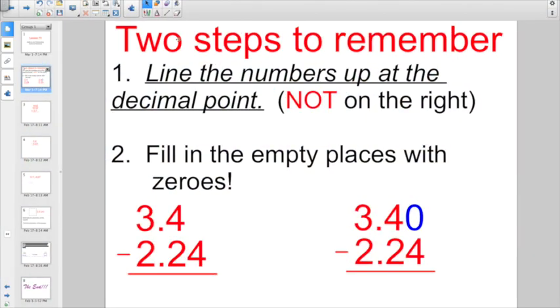There are basically only two steps to remember. Number one, and this is the most important: line the numbers up at the decimal point when you add and subtract. You don't line them up on the right. If you're going to subtract 3 and 4 tenths minus 2 and 24 hundredths, you don't want them lined up on the right. You get the decimal points lined up so they are nice, neat, and straight.